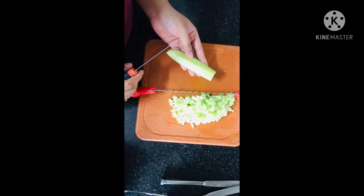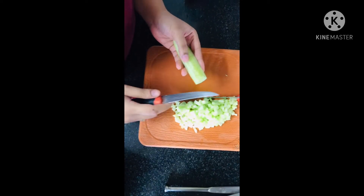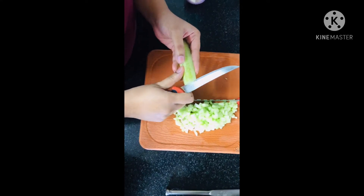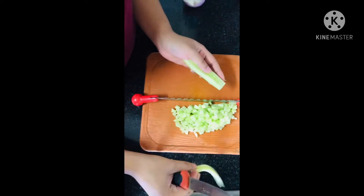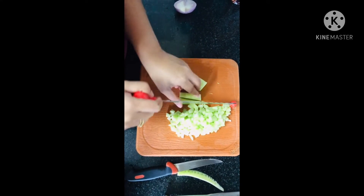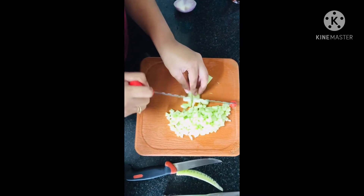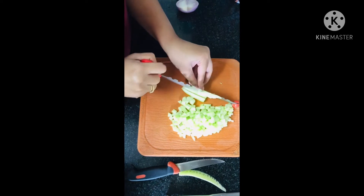We are taking the cucumber here. While cutting, just make sure that we are removing the watery content and the seeds from the cucumber — just slice it out. Then cut the cucumber into as small squares as possible so that it gets well blended in the overall mixture.